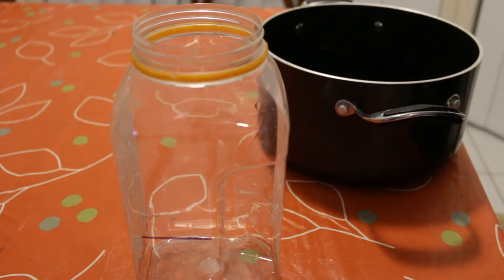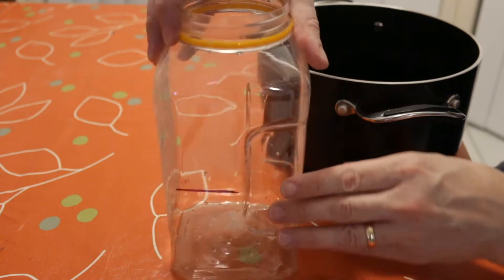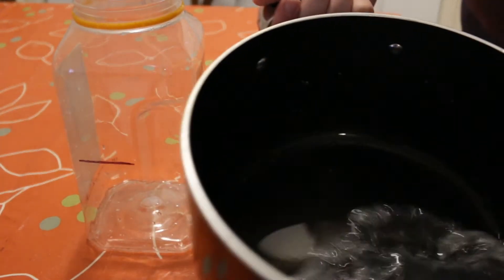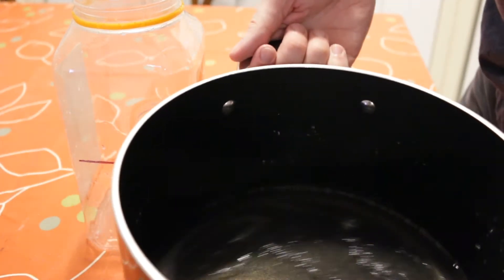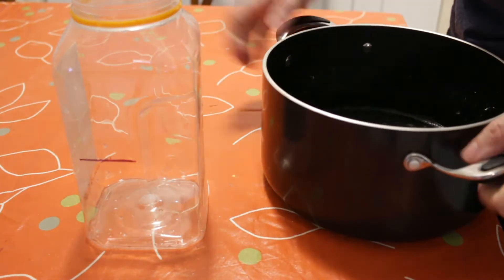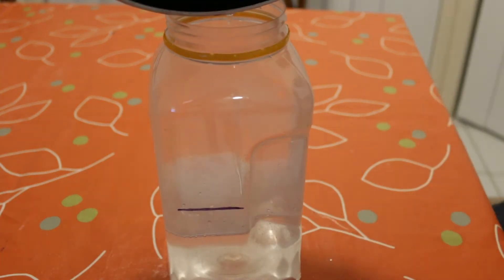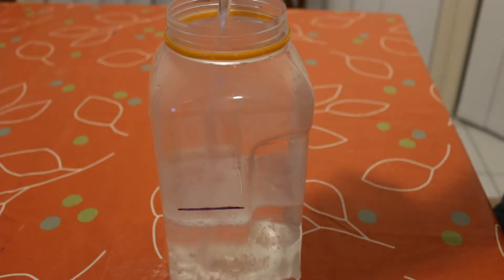I've taken a non-drinking container — so it doesn't get mixed up with any soft drink — and marked the one liter mark on it. I've got all the dissolved PVA solution, which you can see is a little bit more viscous, a bit more gloopy than water. I'll pour that into the container and then add water to bring it up to the one liter mark.